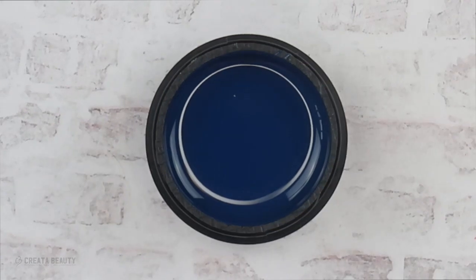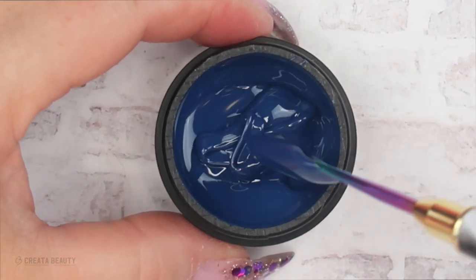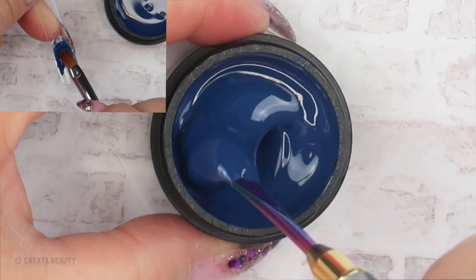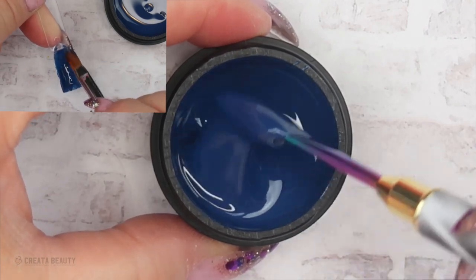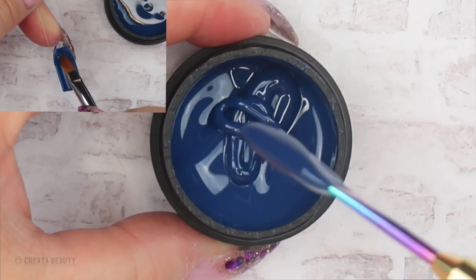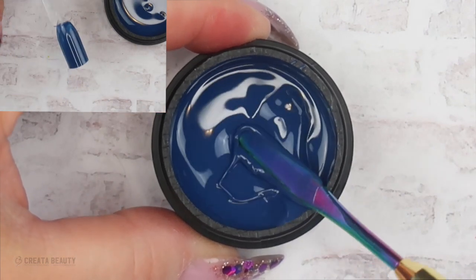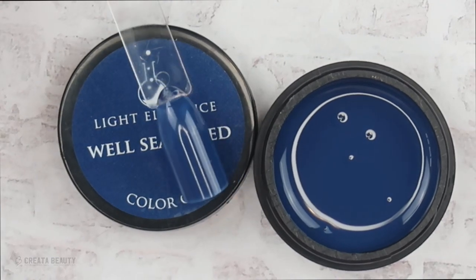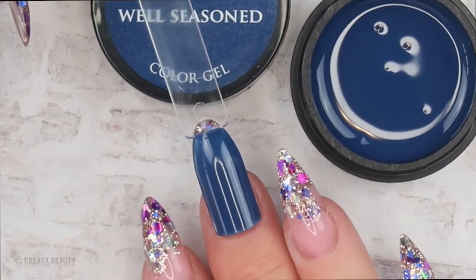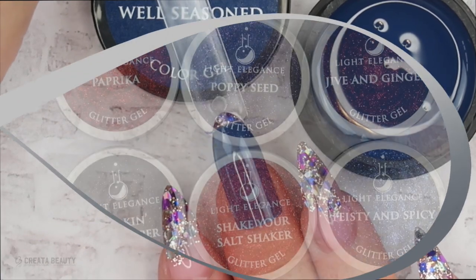The next color is called Well Seasoned, and this is a gorgeous deep blue. I would say it's in between a medium and dark blue — I would call this a dark denim blue. It is stunning. Here's Well Seasoned after two thin layers. It went on really nice with no shadowing or streaking. You could pair it up with some purple and pink loose glitters if you are feeling a little spicy.